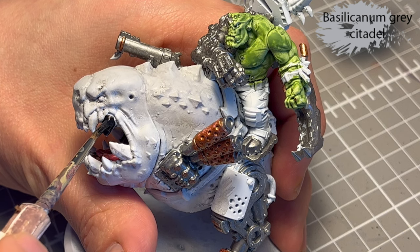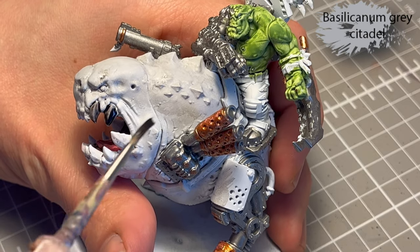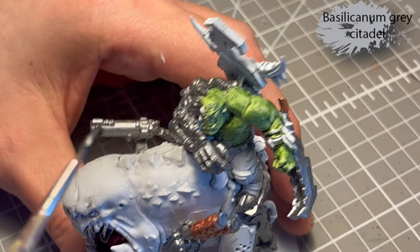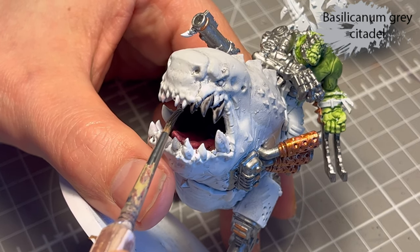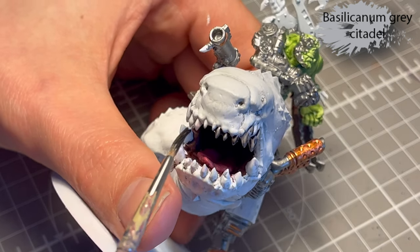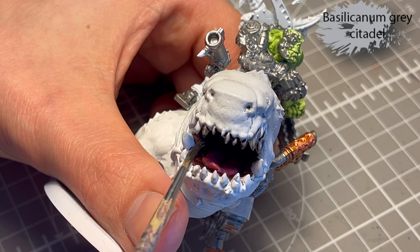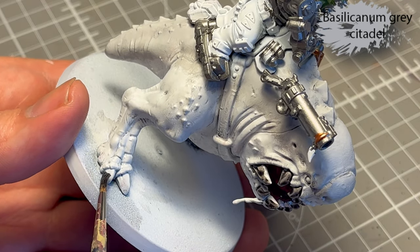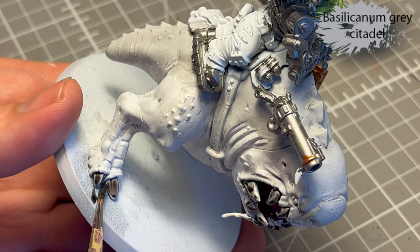Siliconum Gray contrast colour for the teeth — this is basically me following the box art. An easy way to achieve the effect from the box art was to use a contrast paint, and it ended up looking almost perfect. I do the same for the claws on the non-prosthetic leg.